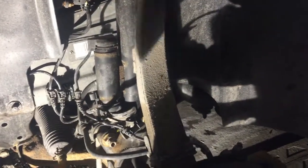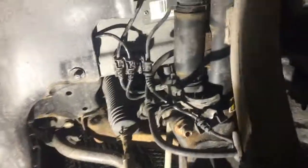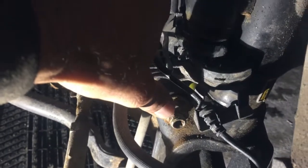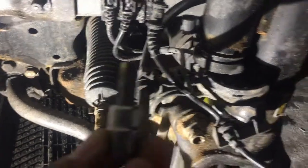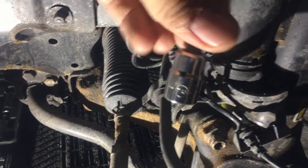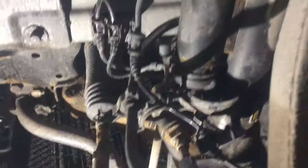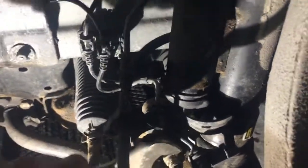I just cut this wire, push it back. I'm going to use the T-45, and it will go inside here to hold it, and then with the wrench I'm gonna turn it.